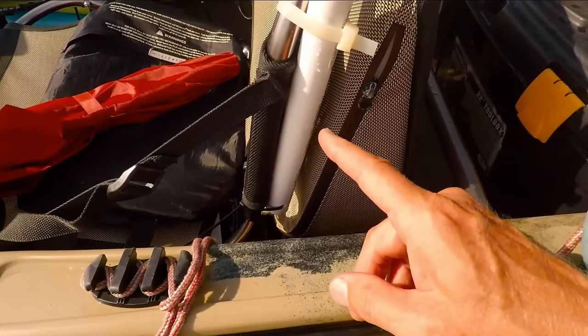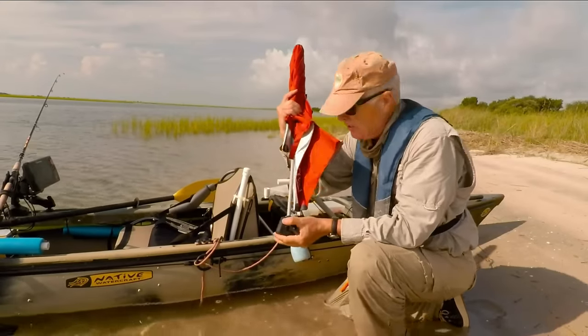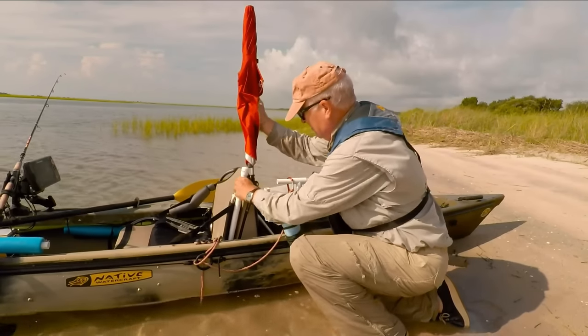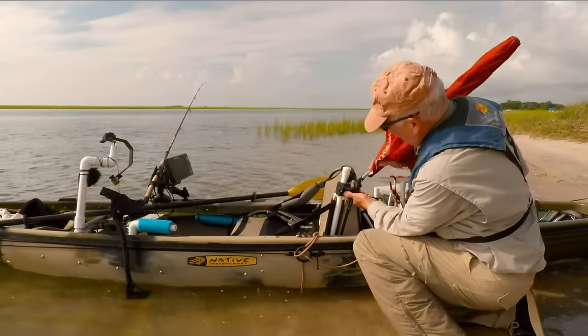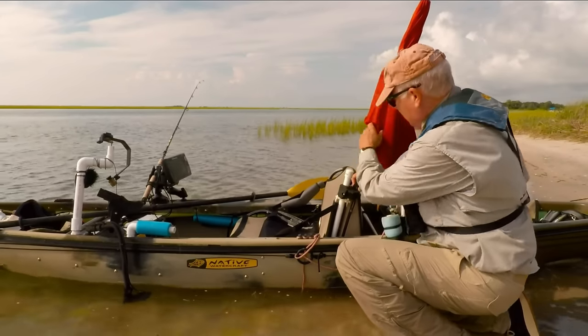Now let me show you how this sport umbrella attaches. It's pretty cool. All I do is take this huge clamp and clamp it to this three quarter inch PVC pipe. Now when I'm sitting in the seat, I can use these buttons to adjust the umbrella to whatever angle I need it to be at.